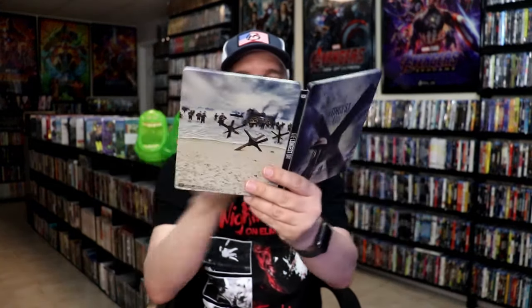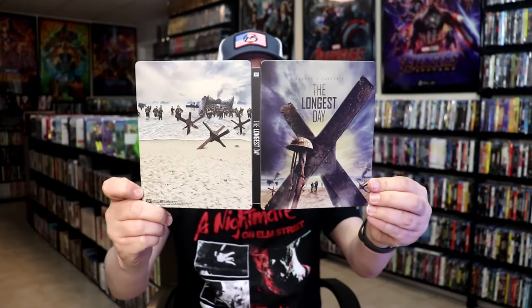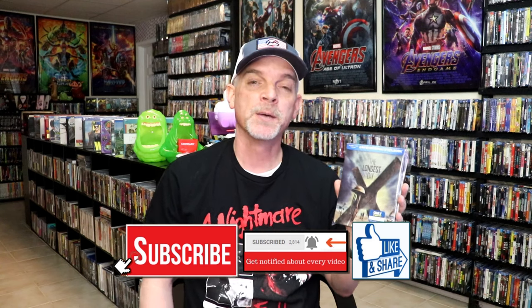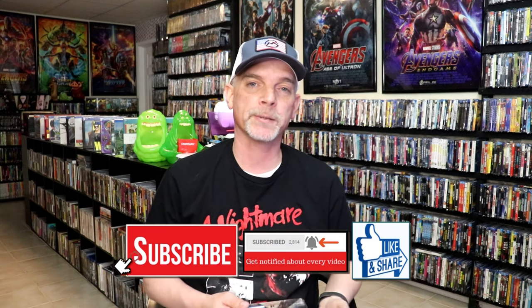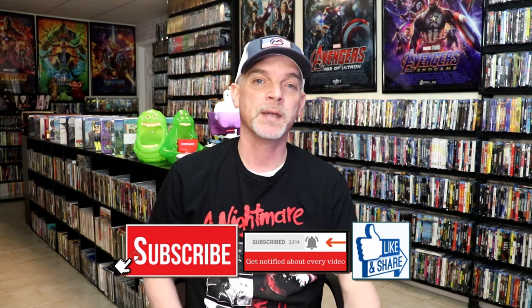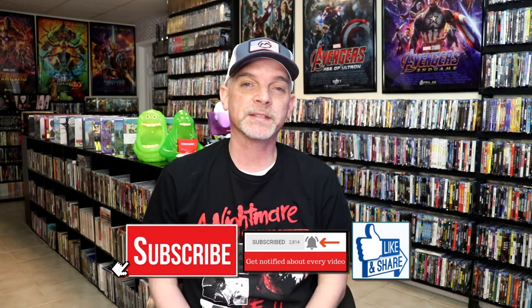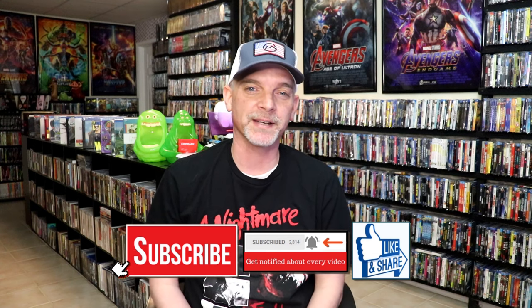Overall I think this is a really nice looking Steelbook. I've never seen this film before and I really wanted to check it out, so I thought it was time to go ahead and open it up. Very happy that the Steelbook is in good condition and I'm really looking forward to checking out this film. Please leave a comment below — let me know what you think about this Steelbook unwrapping and also your thoughts on The Longest Day, because I really do enjoy reading your comments. Thank you for taking the time to watch this video and we will see you next time.